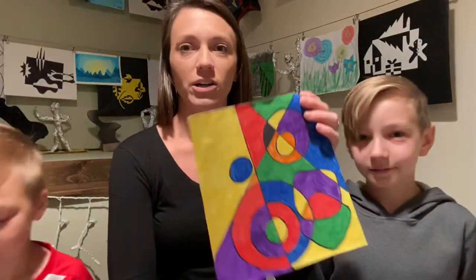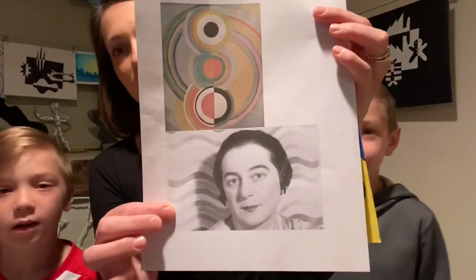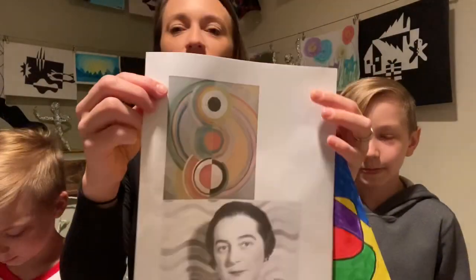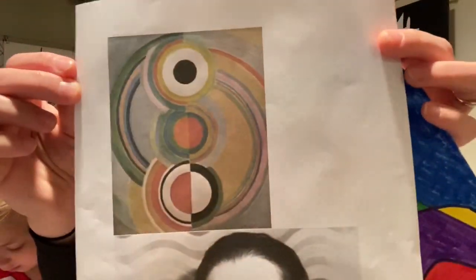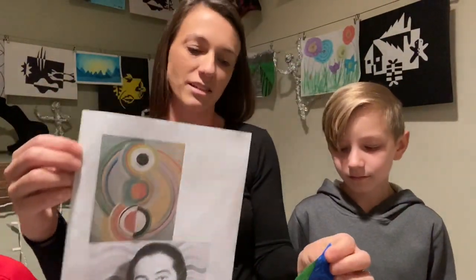Today we are going to show you how to do art that is replicating something that this amazing artist did. Her name is Sonia Delaunay and she has done a lot of geometric art, and so this is what we're going to do today, kind of after her techniques and style.